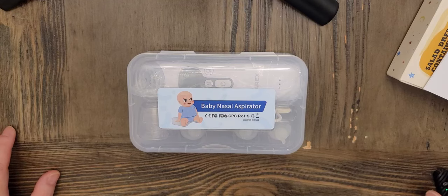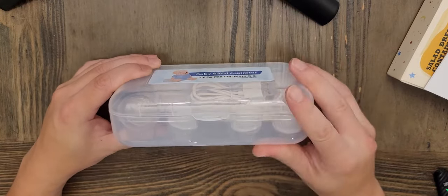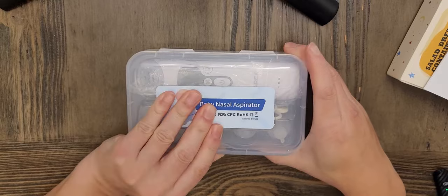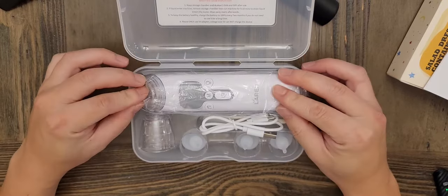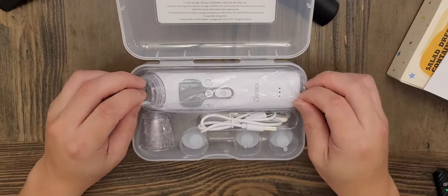Here's a look at the Larex baby nasal aspirator. It comes in a nice plastic case like this, and when you open it up, it looks like this — I've already opened it to test everything.